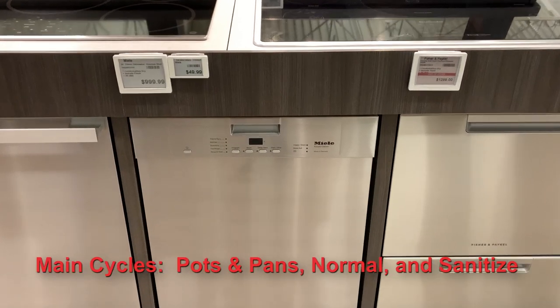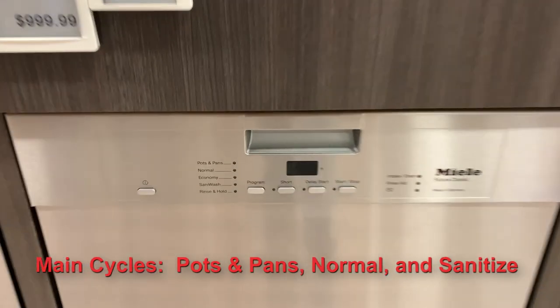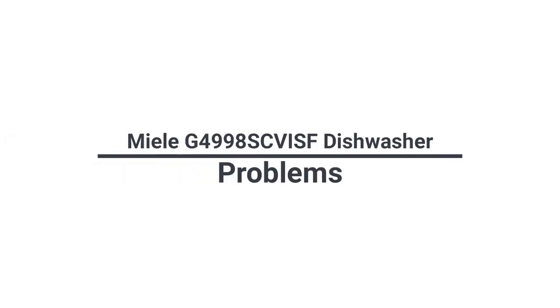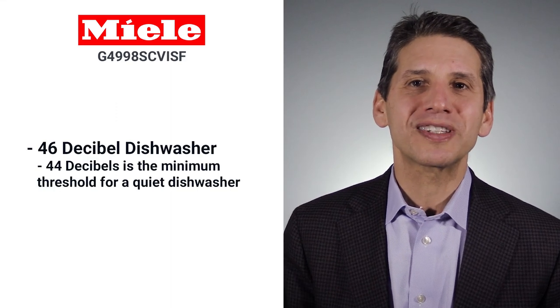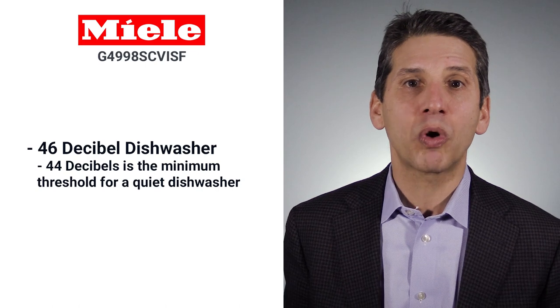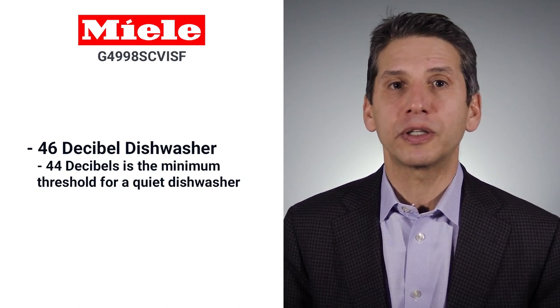Miele's never been a cycle-oriented machine. The G4998 has the main cycles like pots and pans, normal, and sani, like many other brands. If Miele does have an issue, it's that it's not a quiet dishwasher, with a 46 decibel rating. The minimum threshold for quiet in a dishwasher is 44 decibels, so you'll hear the dishwasher faintly.